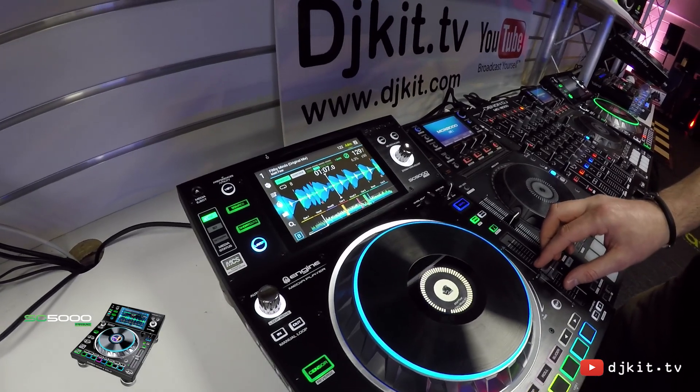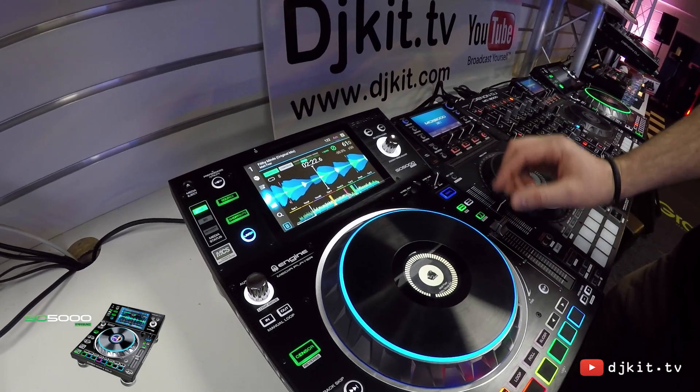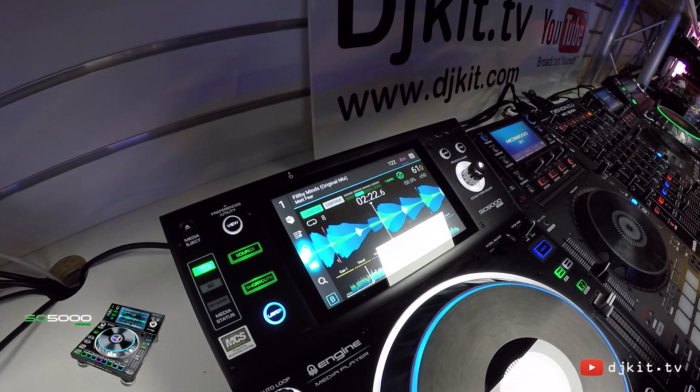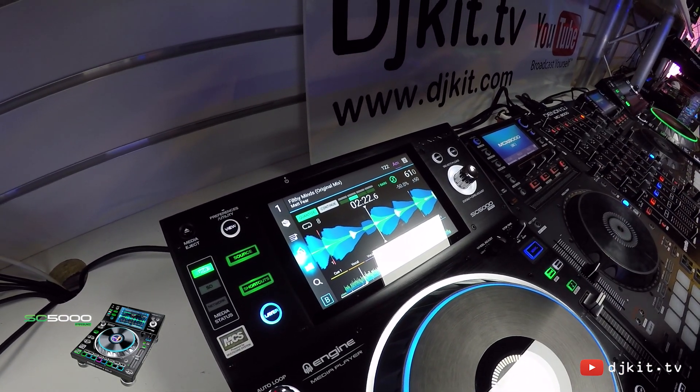We'll also see that if I'm working on an extreme range such as plus or minus 50% of the BPM, the resolution is of such high quality that we can transition through BPMs without any glitches or any drop in audio quality.